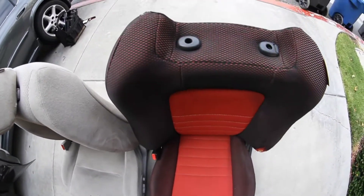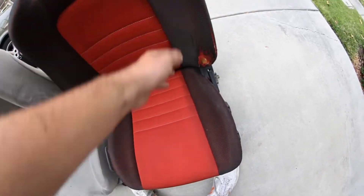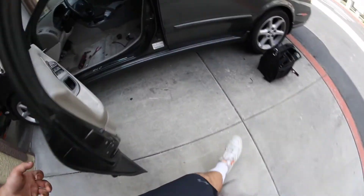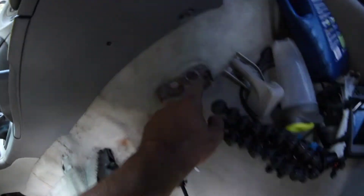On the Sentra seat, as you see, these come out quite far and they're very stiff, so I'm pretty excited to have these in the car. To get the stock one out, it's just four 14mm bolts — here, here, here, and here.